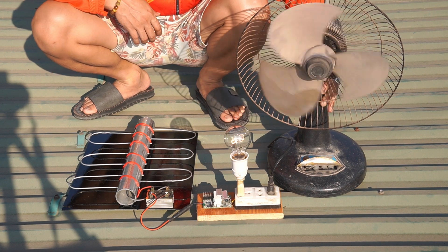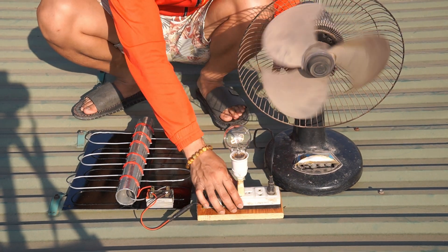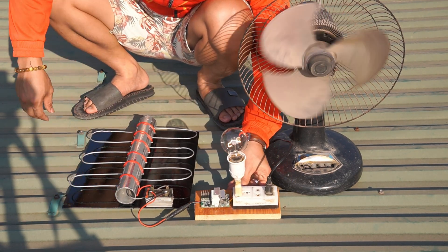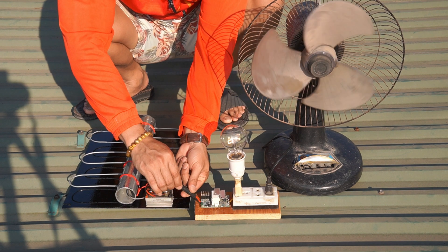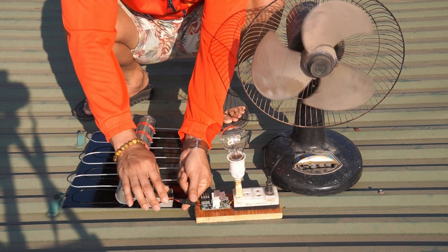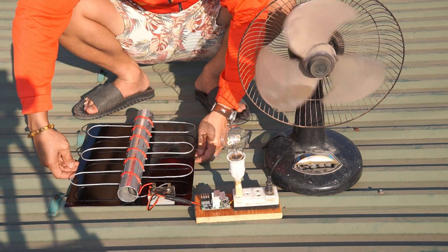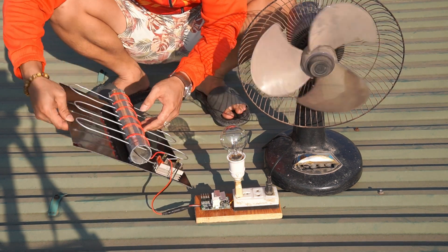I used a fan and a light bulb to test. Really powerful, the solar panel works very well. Thank you very much.